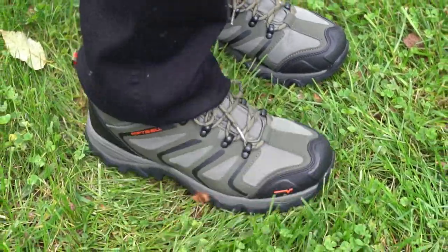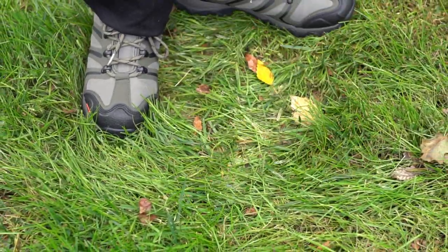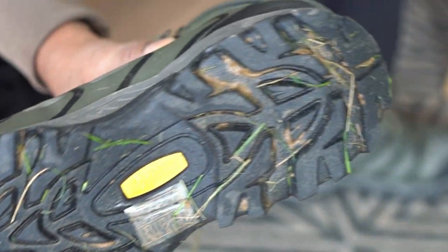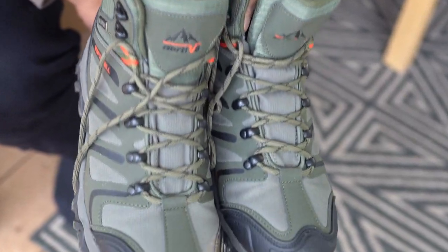This cushioned insole has a heel cup that gives you great arch support. Overall, these boots with shock-absorbent cushioned insoles and flexible midsoles are very well designed and work great, and this pair is highly recommended.